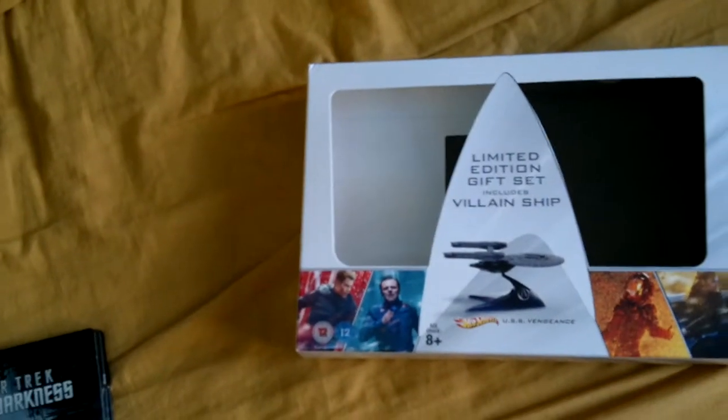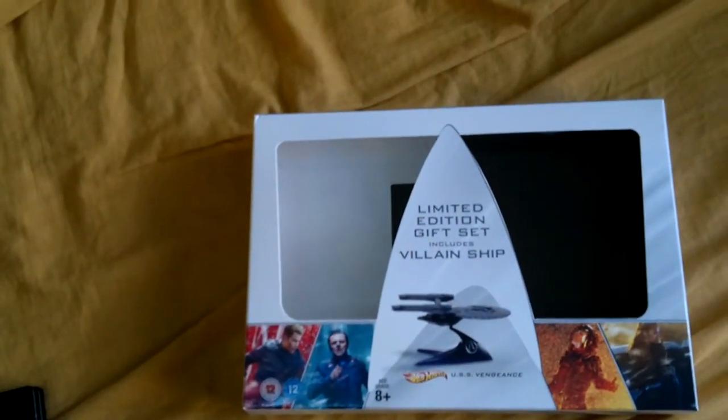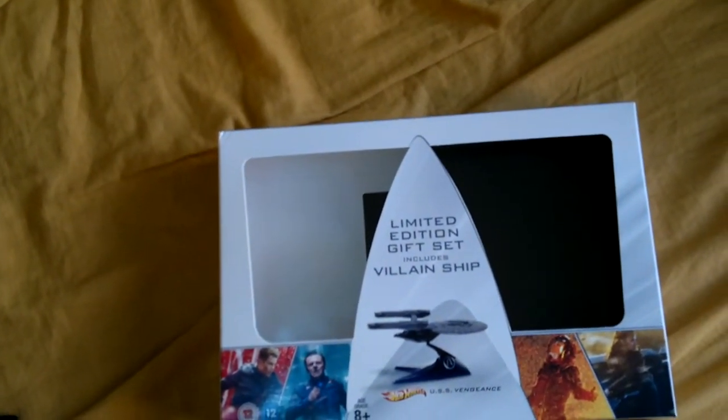Greetings programs, got an unboxing for you today. Before I continue, I'd like to say that I've done this unboxing before but it's not loading up to YouTube, so I'll try this again. It's for Star Trek Into Darkness, the limited villain edition.